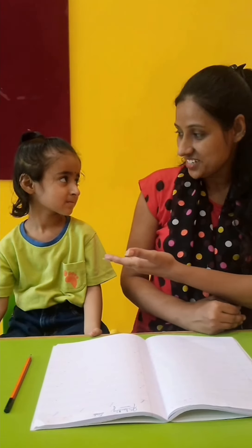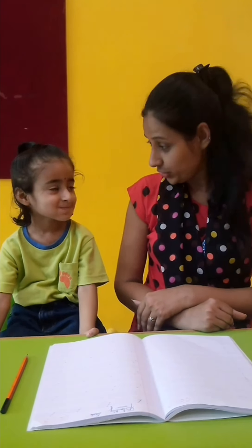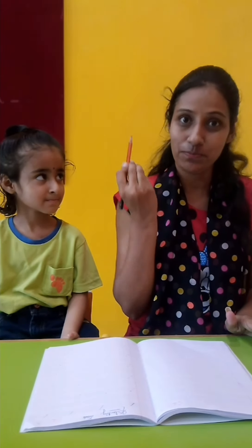Now kids, let's start. Meet our new friend Mayra. Hello Mayra. Hello. How are you? Fine. Now take a four-line notebook and a sharpened pencil.